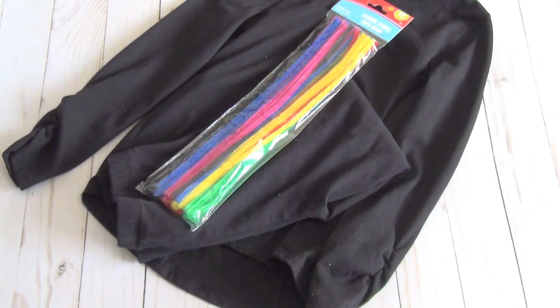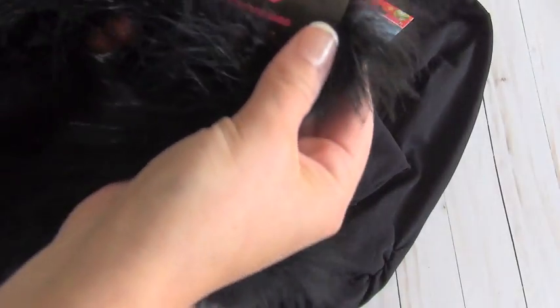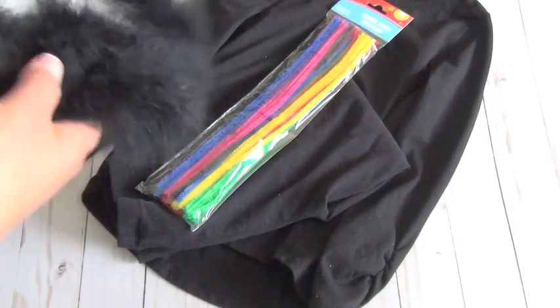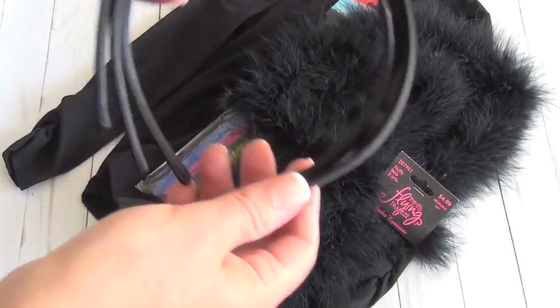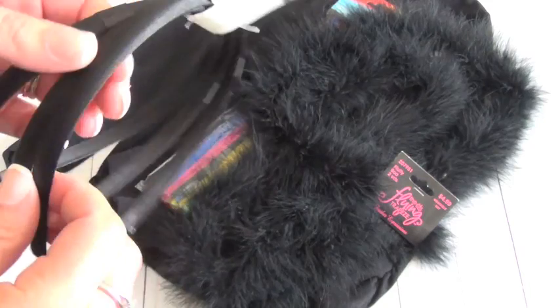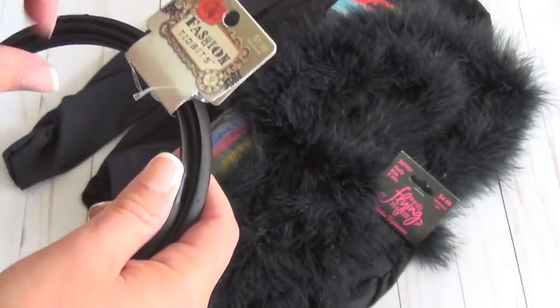I got this furry fluffy boa — two yards, it's pretty long. I'm going to use this on a wire hanger, which I forgot to grab so I'll get that in a minute. You'll need the wire hanger to make the tail. I also got a pack of headbands to make the ears — these were $1.99 for three, and it was cheaper to do the three-pack.